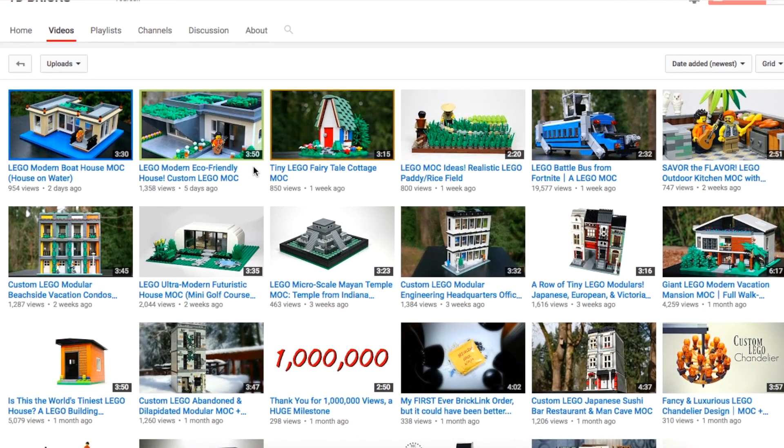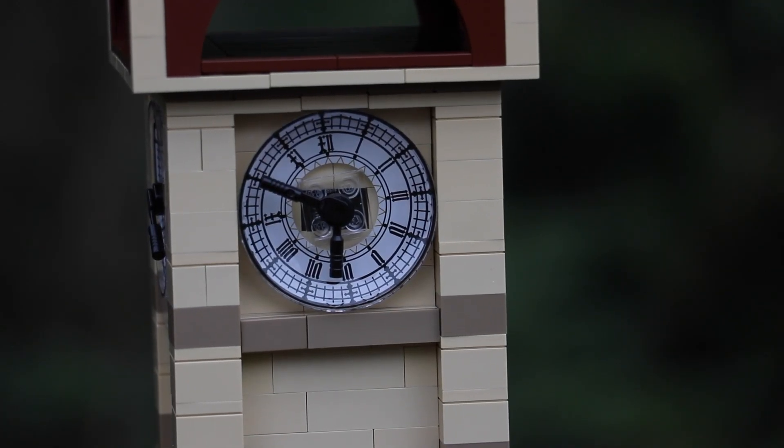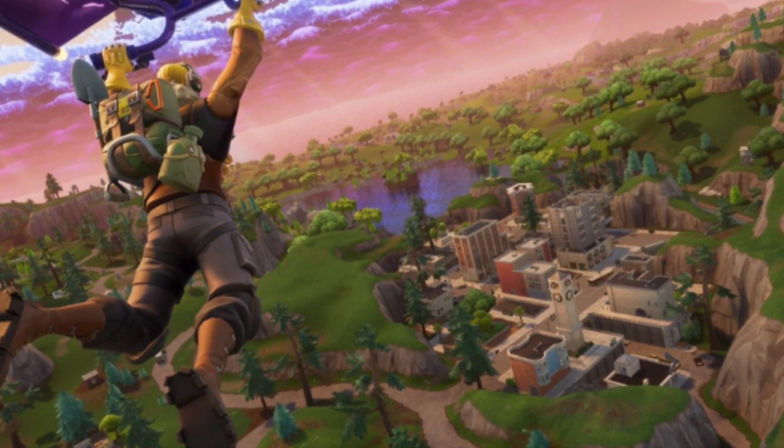If you haven't watched my previous Fortnite builds, I did the Battle Bus and that video has been doing pretty well. I was just very excited by the outcome of that one. So here before me is a remarkable piece of the game — this is the clock tower from the new part of the map, known as the Tilted Towers.